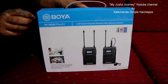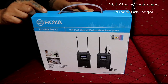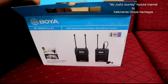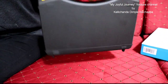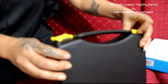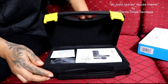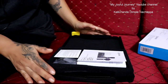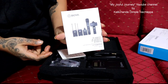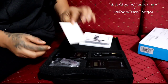Let me open this. Can you see? It comes in a briefcase-style case. Opening it up — you can see there's a manual inside. I'll go through the manual later. There's also a warranty card.